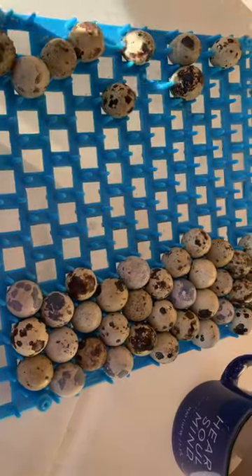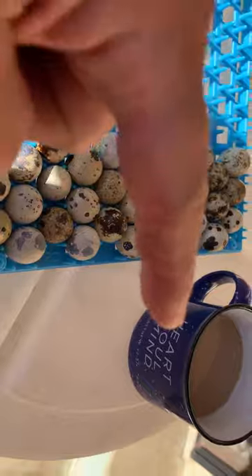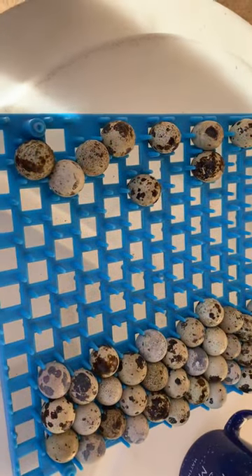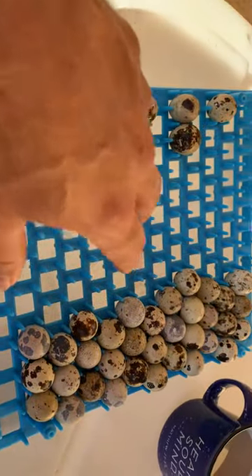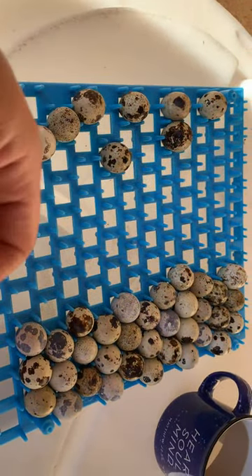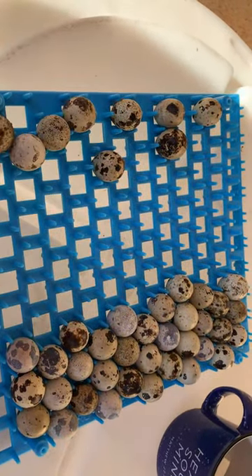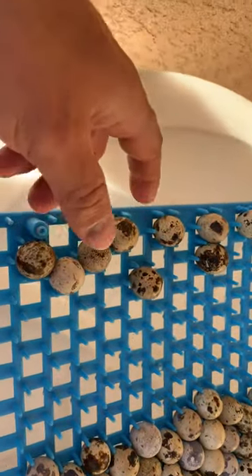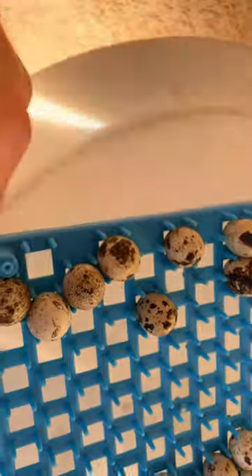Good morning everyone, Josh Forsyth here, Forsyth Farms. Got the cup of joe right there, got our eggs we just harvested from last night from our aviary. The ones on the right are the better eggs — less poop, less calcium deposits, just look a little better in shape. The ones on the left have little irregularities and some poop.